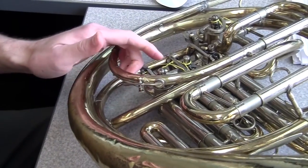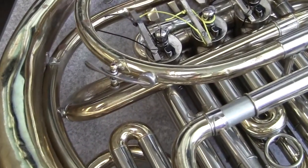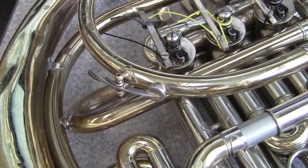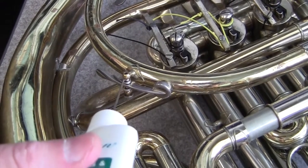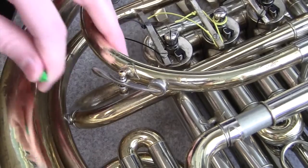The last thing that you can do is put just a little bit of a thicker oil on the spring, and that'll keep it working nice and easily for a good long time. So there you have it — it's the easy way to replace your valve or your water key springs.